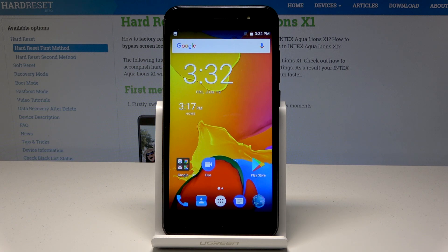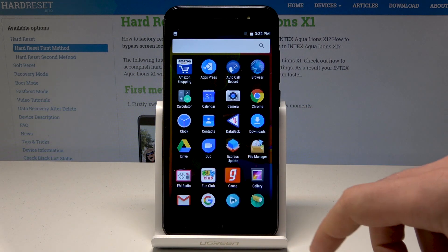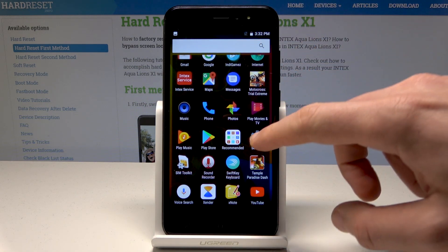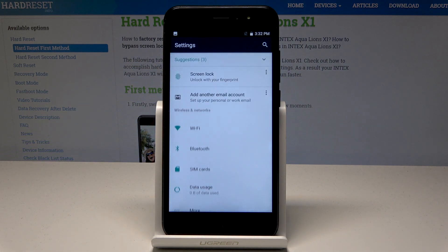Here I have the Intex Aqua Alliance X1, and let me show you how to take a screenshot on this device. At the very beginning, let's open the screen that you would like to capture. In my case it could be simply the list of settings, so let's assume that I would like to save the following screen.